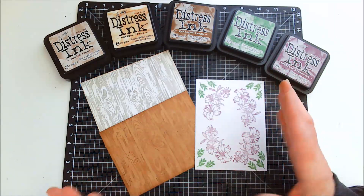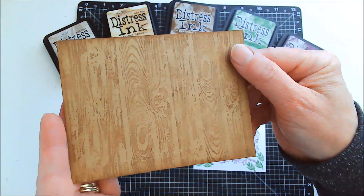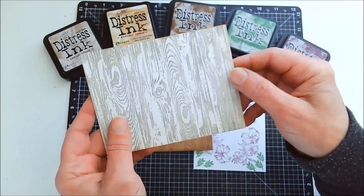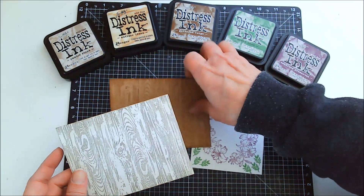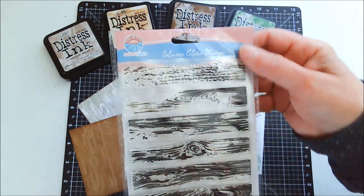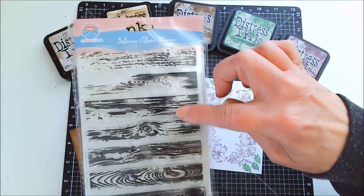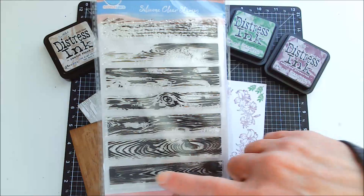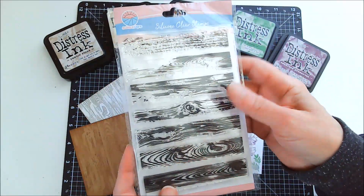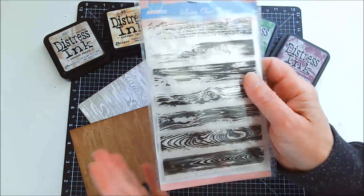I love these wood grain backgrounds so much and they're going to go perfect with the images that I have already stamped and colored. The wood grain ones I did with this Globeland stamp set that has seven pieces to it. You can use these individually, all together, or some of them — there are so many possibilities.